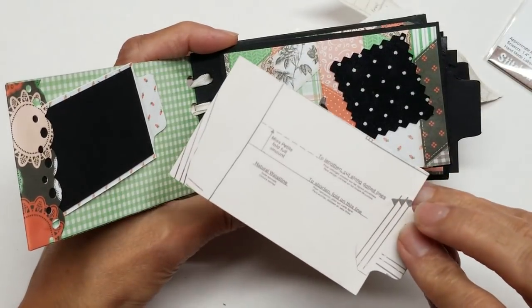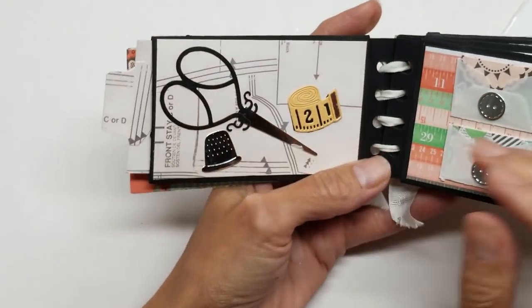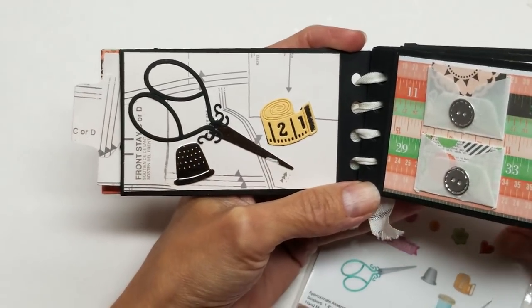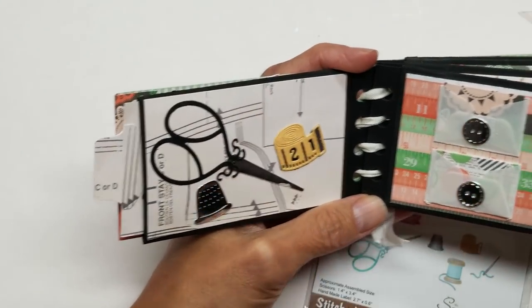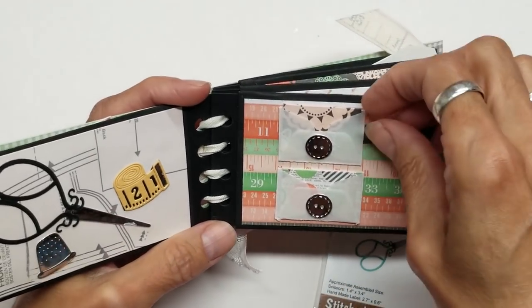Look at that — it's a sewing pattern. So adorable. Let's get this turned over. And there is the thimble, the scissors, and the tape measure from the set. Unbelievable how cute this is. I love this paper, Connie — it's absolutely fabulous. And this one, it's all like sewing-themed paper that she used.